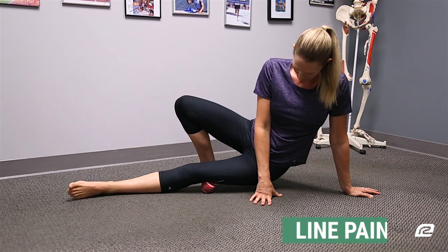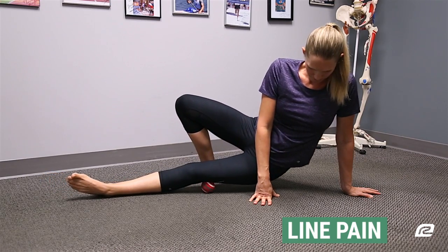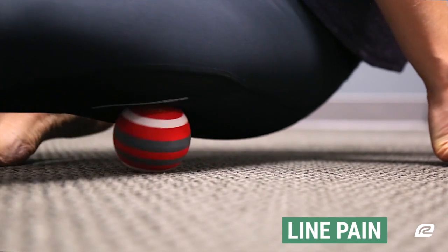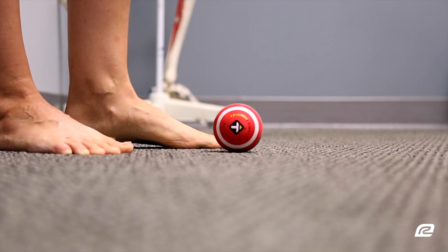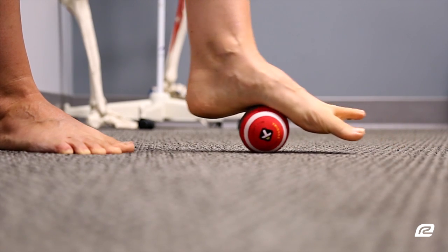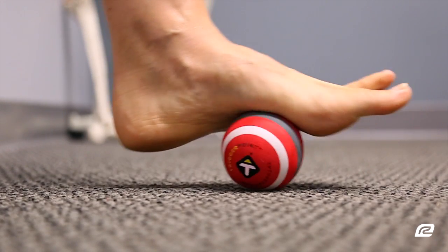Now if you localized your pain to a line, you're going to place the ball just above or below the line and roll as hard as you can tolerate it. Again, these can be found anywhere, but the common areas for runners are on the side of the thigh for the IT band, along the glute, and on the bottom of the foot along the plantar fascia arch. When treating a line, you don't need to roll back and forth across it. Just stay on the line and don't forget to do it for at least 30 seconds.